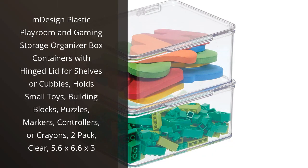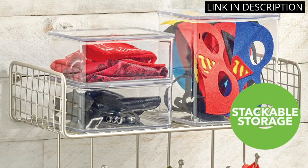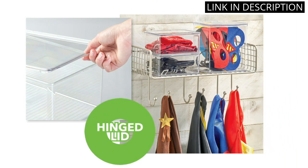I recently purchased the M-Design Plastic Playroom and Gaming Storage Organizer Box Containers with hinged lid for shelves or cubbies, and I'm very impressed with their quality and functionality. These containers are clear, making it easy to see what's inside without having to rummage through them.